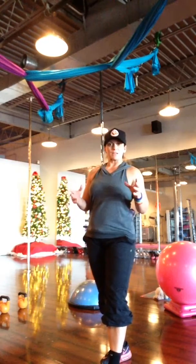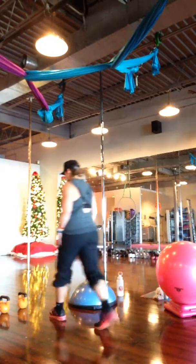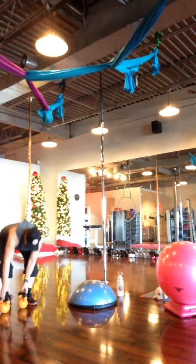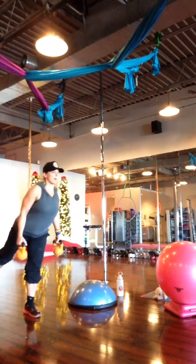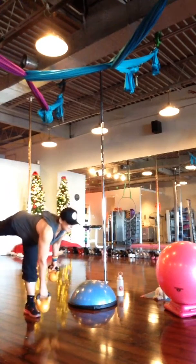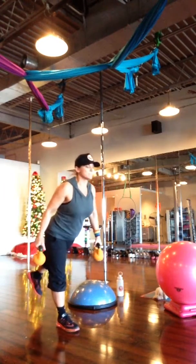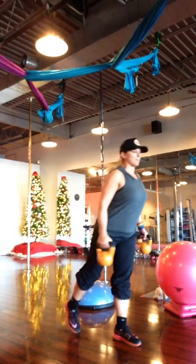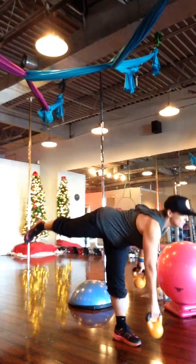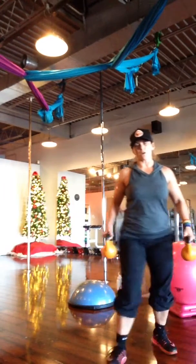Take everything I just spoke about and put it into progression with the kettlebell. I'm working that opposite hand in front of my standing leg, trying not to clench my toes inside of my shoe. These weights are going to add a lot of imbalance, so there's a lot of core involved.